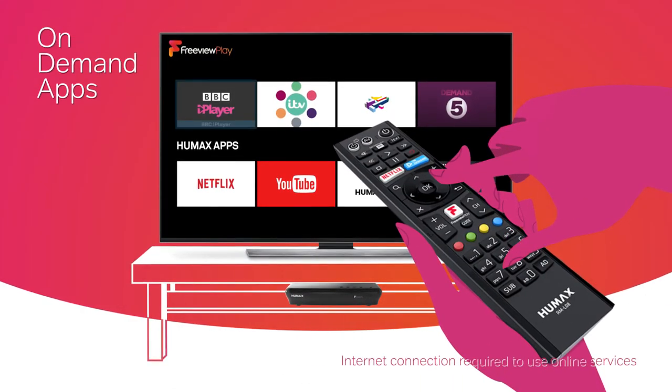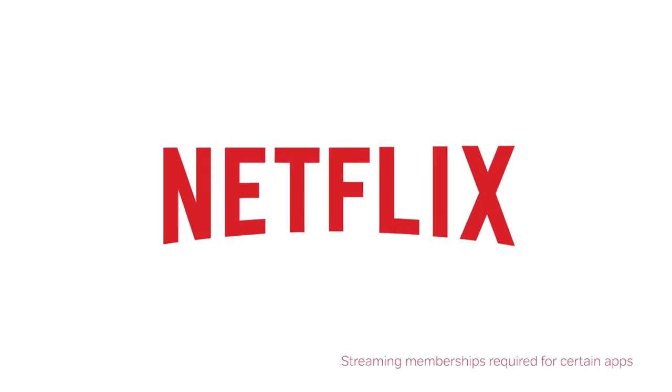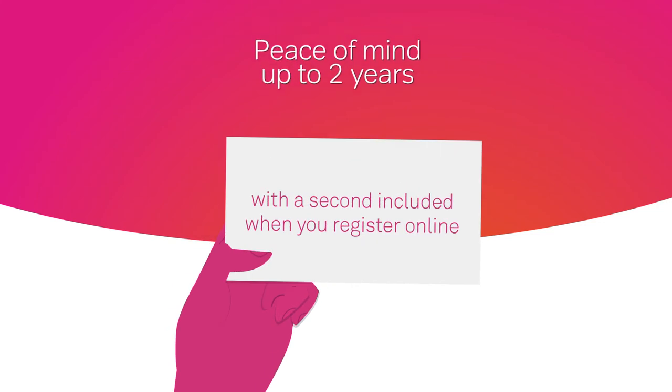And direct access to on-demand apps gets you back up to speed when you've fallen behind. You can finally make a start on that new Netflix show everyone's been talking about. Humax gives you a free one-year warranty, with a second year included when you register your product online. Just in case.